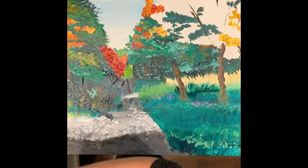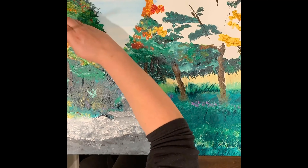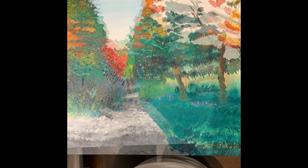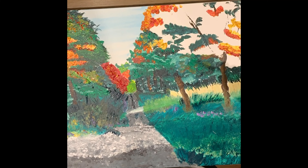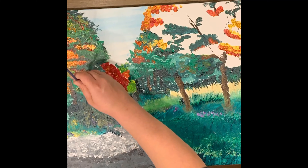Once I was done finishing all the leaves, I was like, okay, time to tackle the kids. Thinking about how they were facing away so you couldn't really see them. I'm just trying to figure out all the coloring.